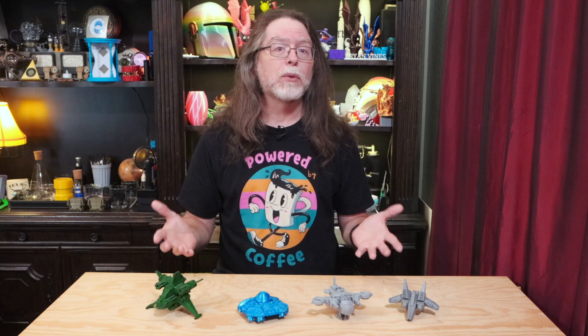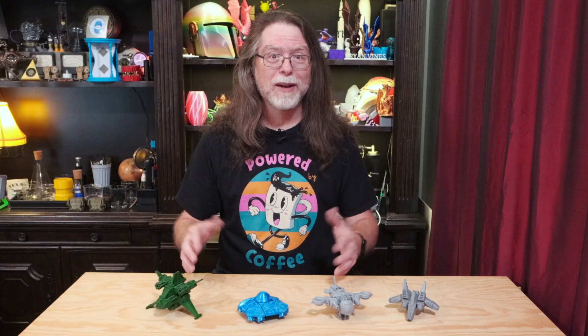The campaign is only going on for another day or so, so if you're interested, go check it out at the link in the description. For the record, this isn't sponsored or anything. I just think Print-A-Block is a really cool product and a great use for a 3D printer. If you like building things, and especially if you have kids that like to build things, check them out.